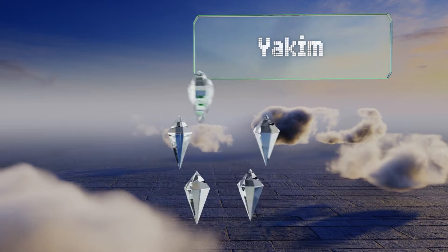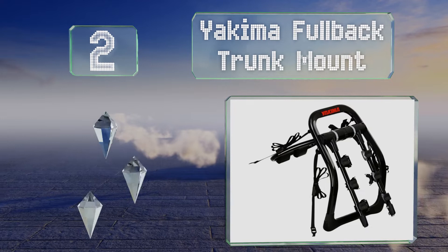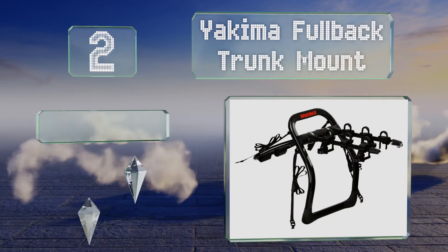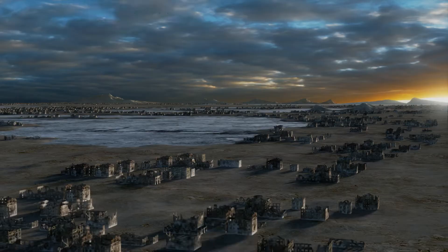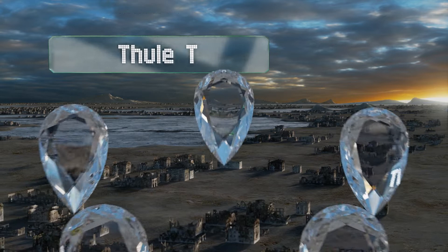At number two, the Yakima Fullback Trunk Mount is designed with a retractable arm so you can push it down and out of the way when you don't have it loaded, as long as you do not need access to your trunk or hatch. It's equipped with zip strips to hold your bike securely, padded to protect your vehicle's paint, and features an anti-theft system and a built-in bottle opener.